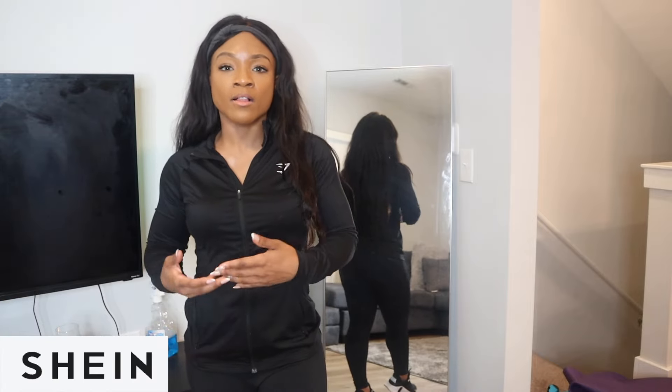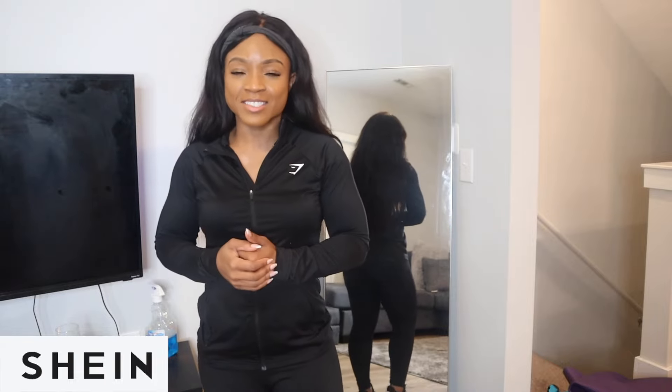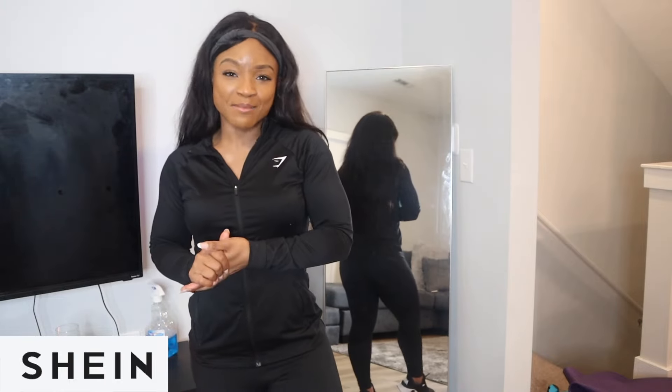I'll be trying on all of Shein's workout clothing, just to give you an insight into what to expect. It's too often that we want to go to Gymshark and throw a bag, but you don't have to. Gymshark costs roughly $50 to $100, whereas Shein is like $10 to $30. Stay tuned, give it a thumbs up, comment below — I respond to everybody. Let's jump in!